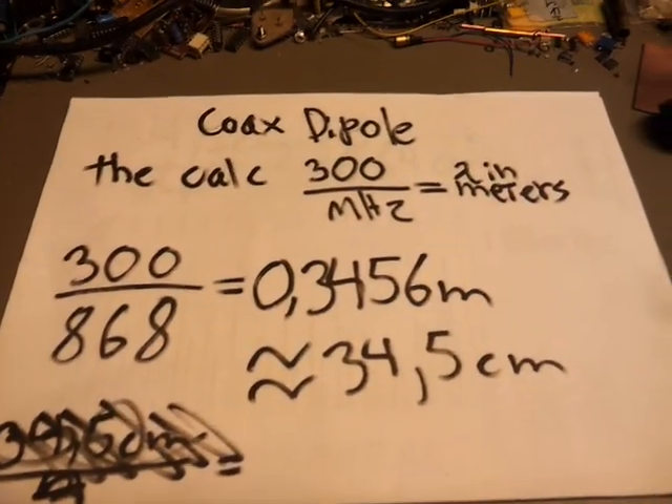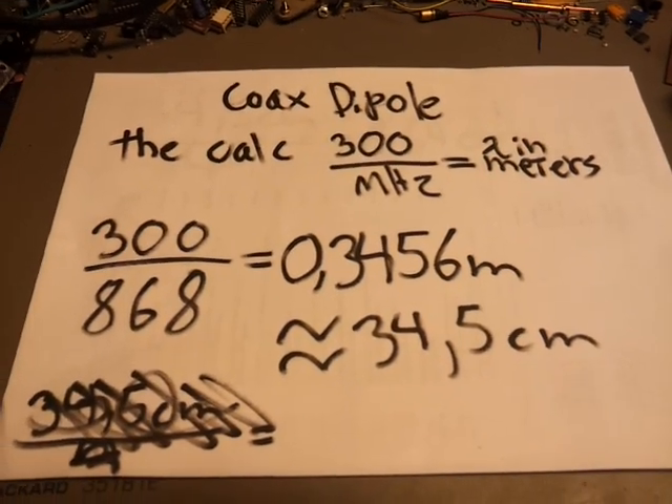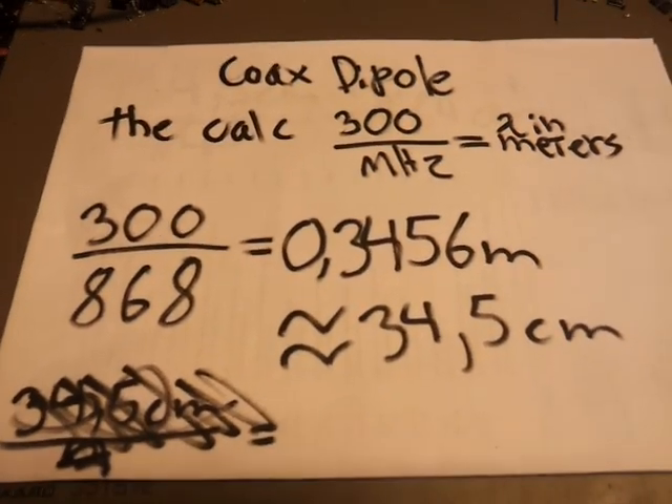Hello, this is Oson Henry II, Foxford Tango Golf, and in this video we are going to make a simple coaxial dipole without stopping too much to consider theory and all that stuff.